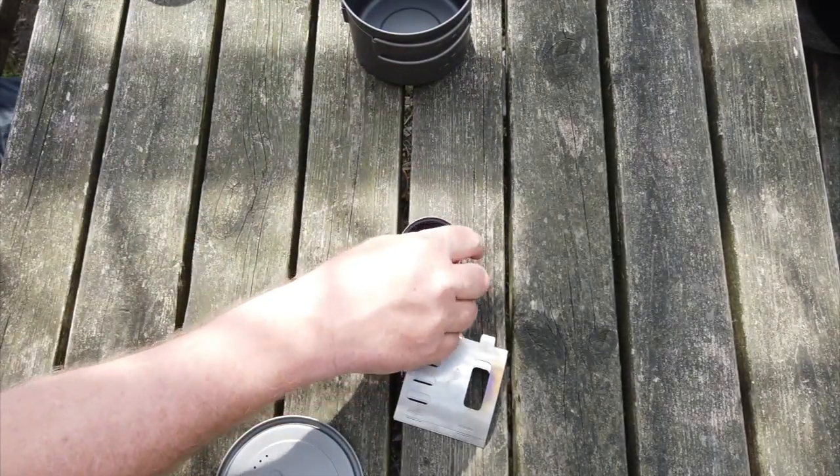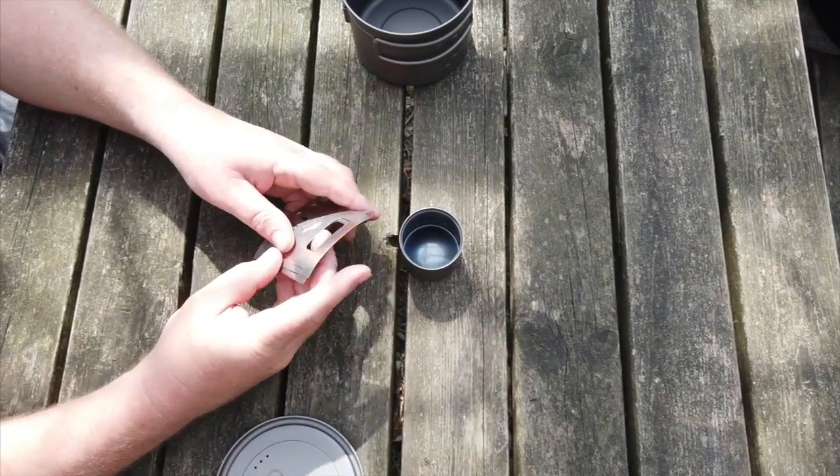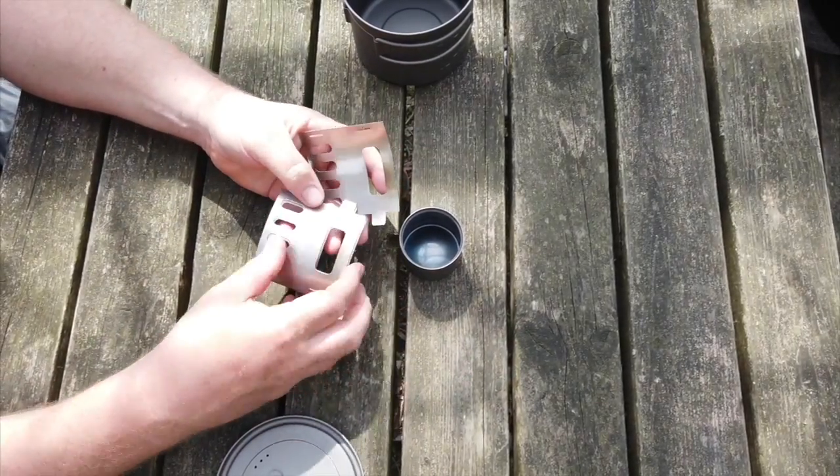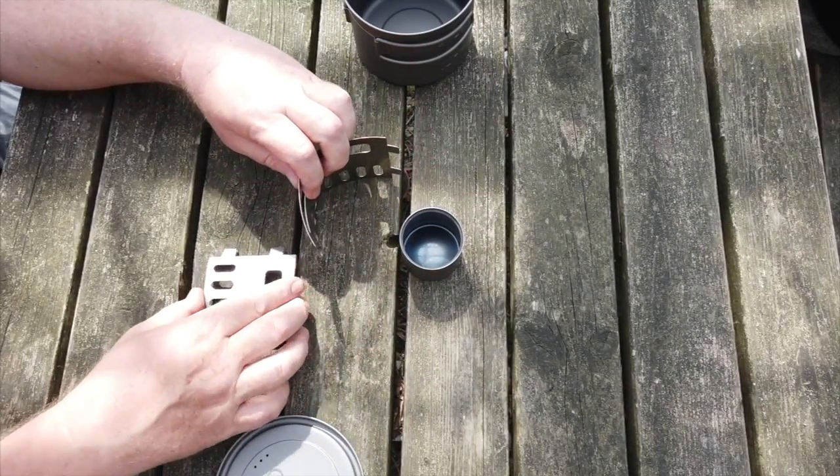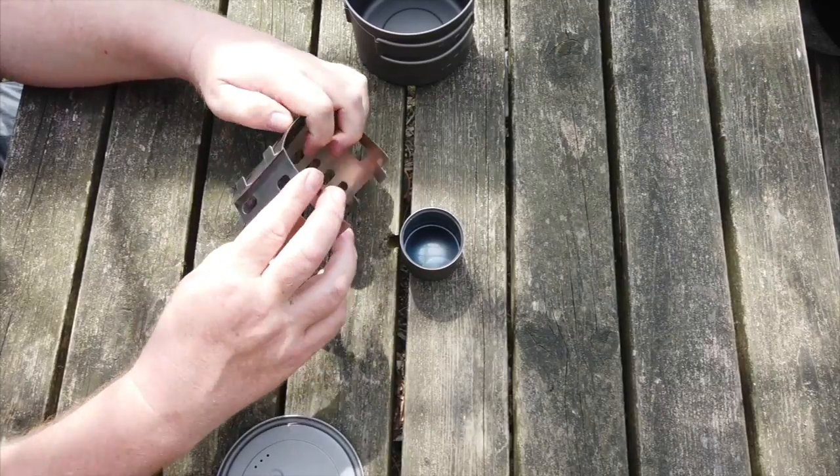It's very easy to use. If you use a pot stand, you can use a small pot. It's a little big, so I'll use four.